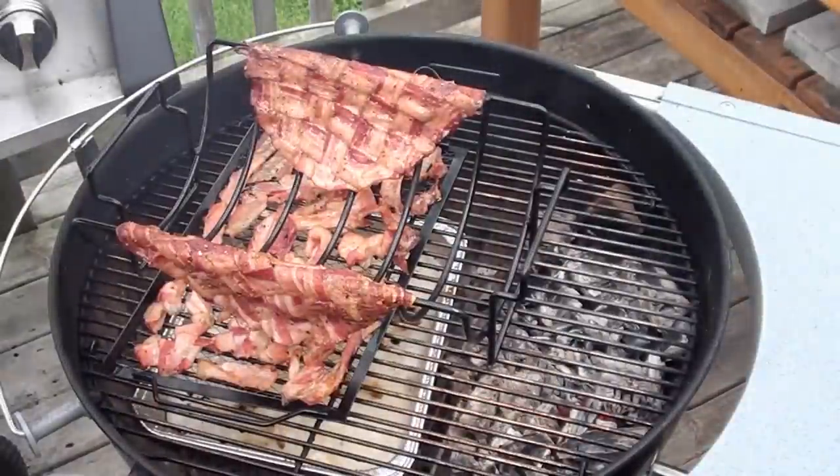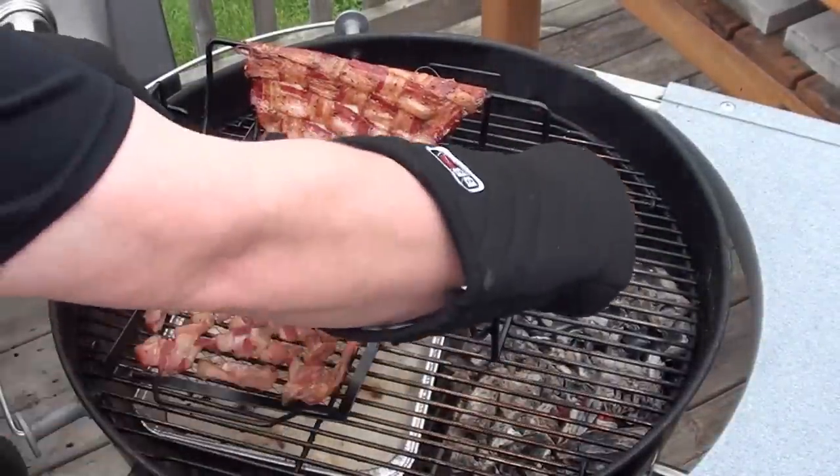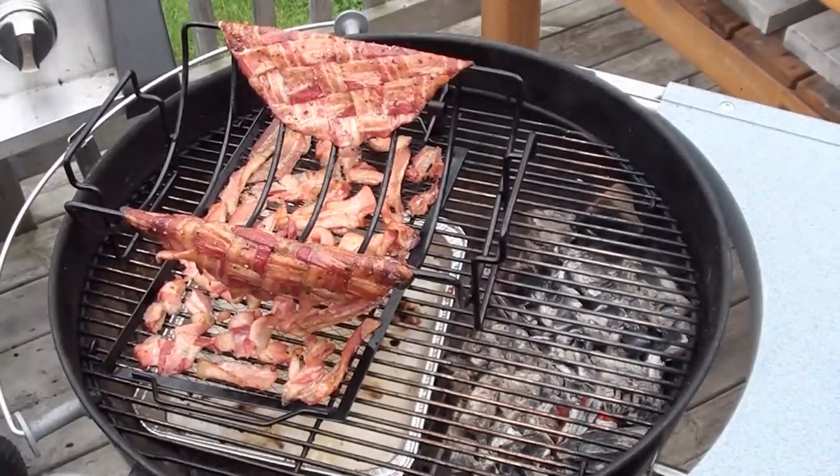The bacon taco shell has been cooking for around 20 minutes now. Let's take a peek and turn that rack around — looking good, smells even better. You can see the bacon shrunk quite a bit. Just take your rack, flip it around so you get nice even cooking, and get the lid back on.